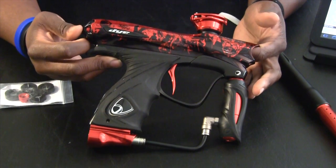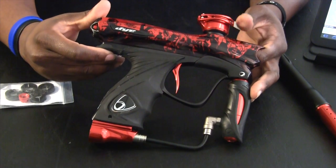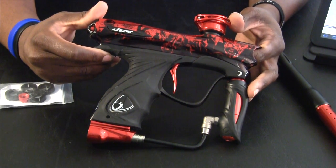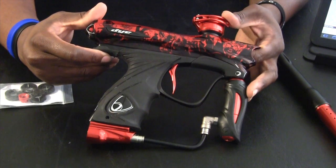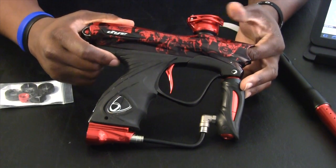This is a zombie one. There are several other models, which they actually have on sale at PunishersPB.com starting at $999.95. I believe they also come with a free Dye Rotor as well, so check that out on their website.